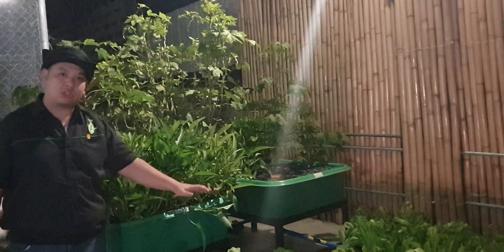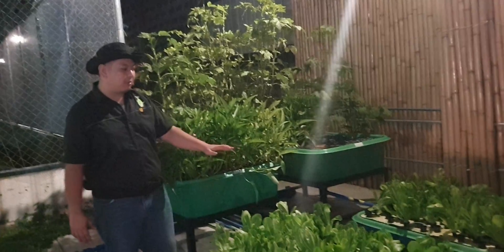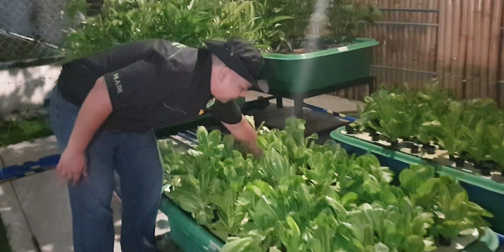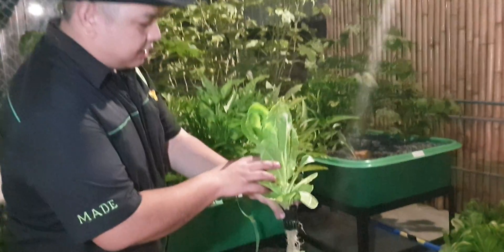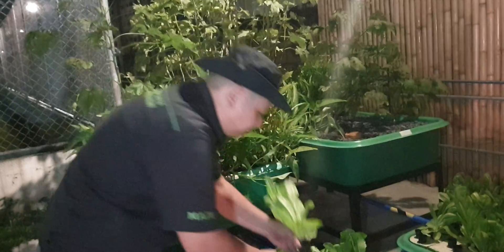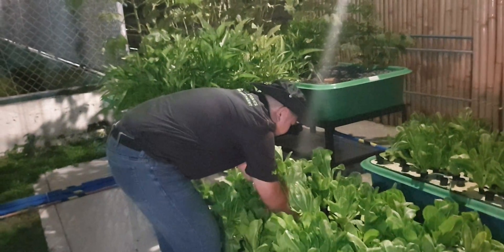We also have lettuce in our floating raft. Each floating raft has a DWC floating raft, and each floating raft contains around 100 lettuce. Let's look at one here. As you can see, the lettuce is very crisp and the roots of our lettuce are very clean. It's growing on styrofoam rafts.